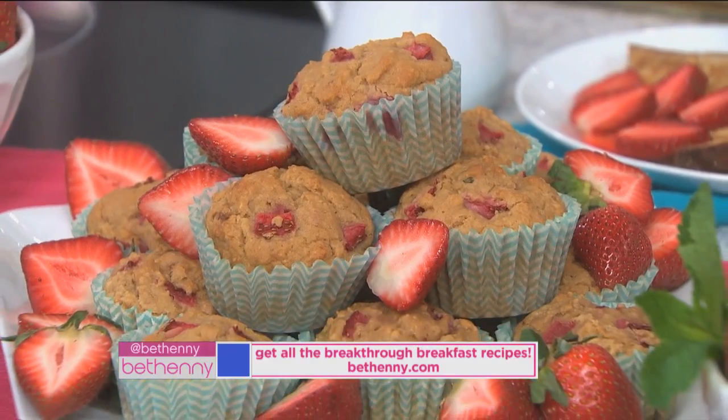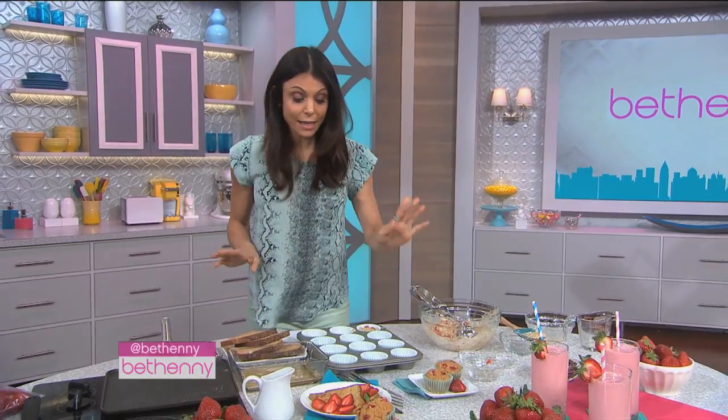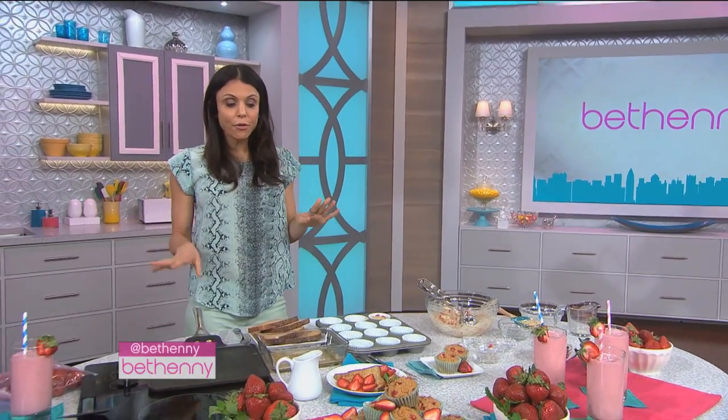This is a smaller ice cream scoop — probably about a two to three ounce ice cream scoop. Okay, that's that. Now, another thing is French toast.